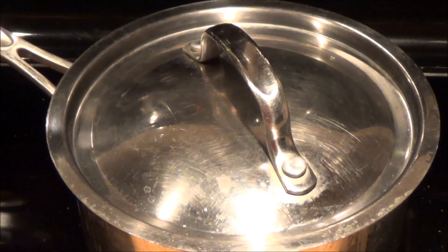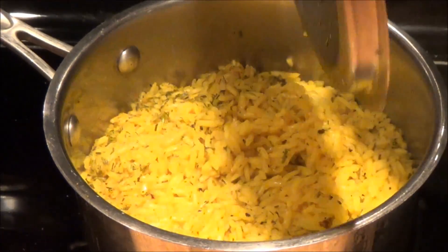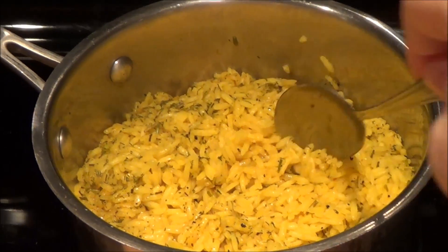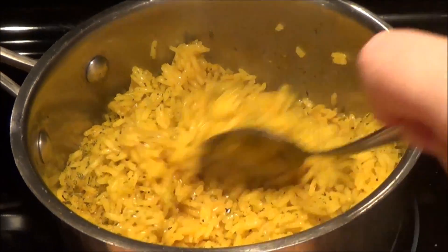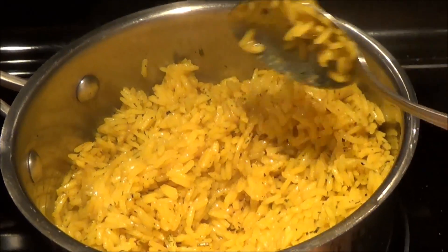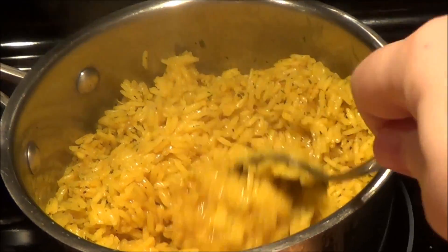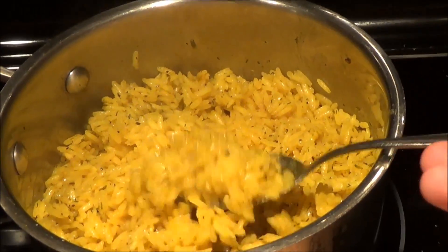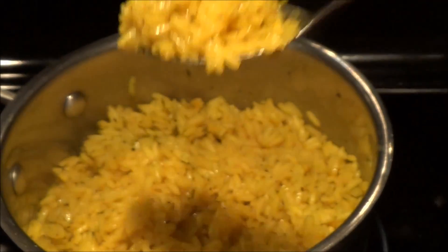Okay everyone, we're going to look and see how our yellow rice is doing. Nice and yellow and steamy — this is going to be delicious. If you notice, the rice is not sticky, and that is something I've had to work on over time. I noticed the biggest problem was that I think I was using the wrong rice. So we're going to serve up this gorgeous golden yellow rice on a platter.